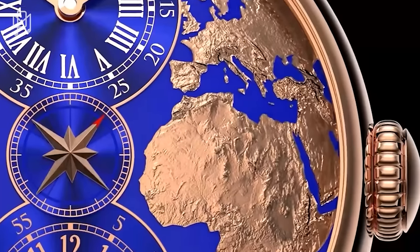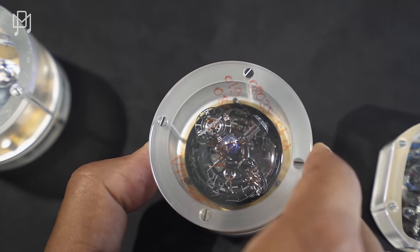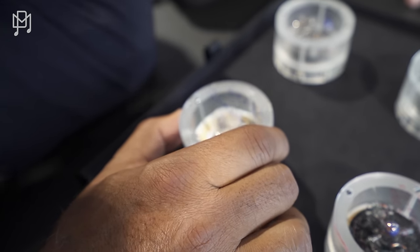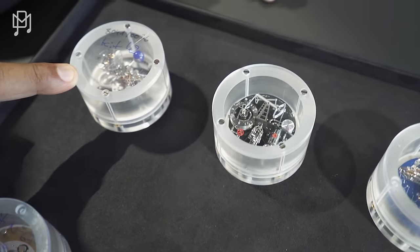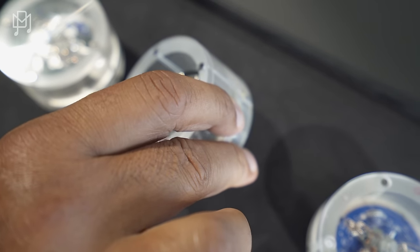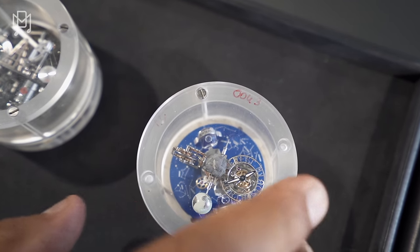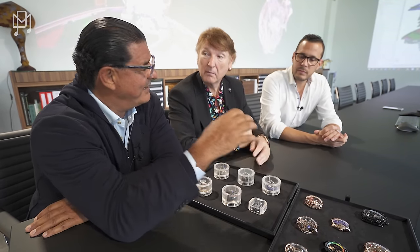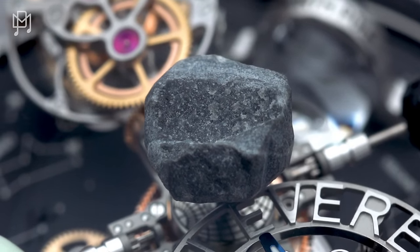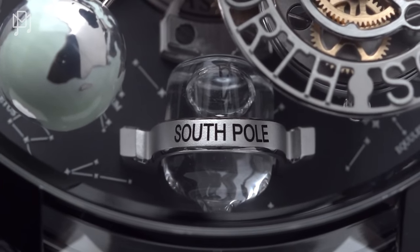This is the Chiron movement before you install it inside the case. Here you have Astronomia Sky in black, Astronomia Solar with an unfinished movement, and regular Astronomia. Here we have the white gold oil pump. And this is a very interesting watch — based on South Pole and North Pole, a partnership with Johan Ernst. He brought a rock from the very tip of Everest, a piece of which is installed on top. He brought water from both the South Pole and North Pole, and some of that water is installed into this watch.